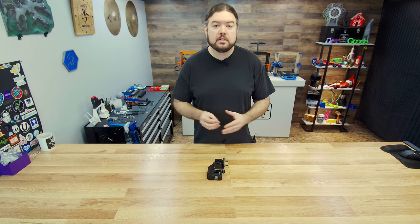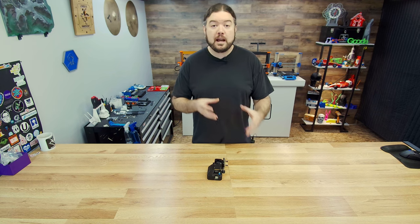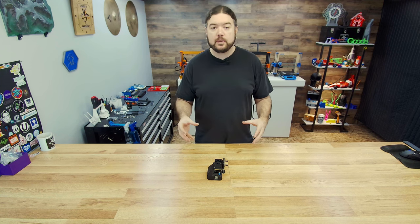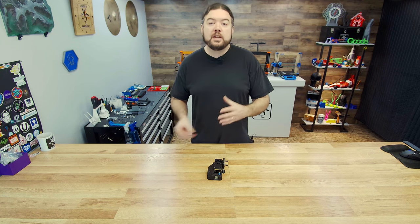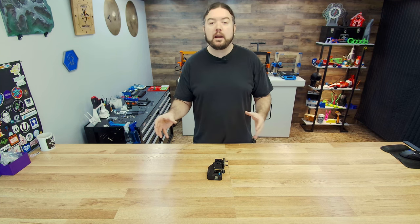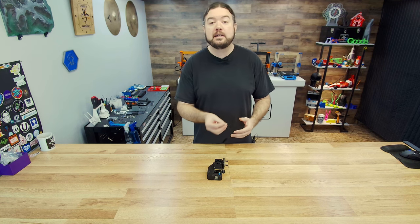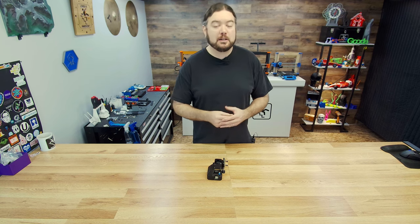So I thought it would be good to make a video about taking apart the Nextruder, taking a look at what it actually does and how it works, and then putting it all back together, hopefully correcting whatever issue Dave was having. And also, if you have to do any maintenance on your Nextruder, this might give you some insight into what you need to tackle and how you can take it apart without breaking anything and get it all back together.